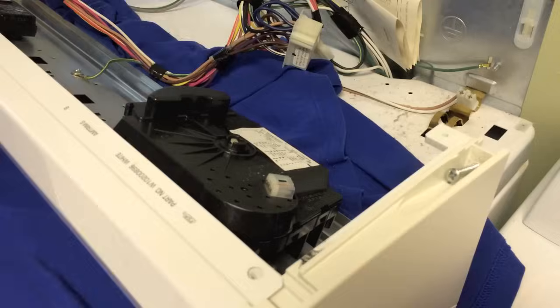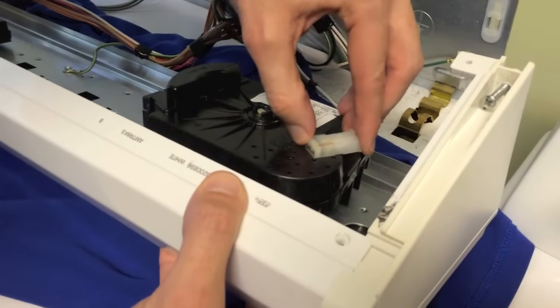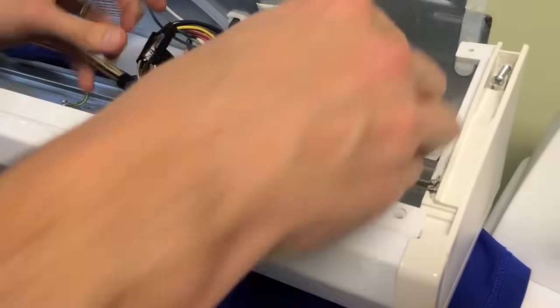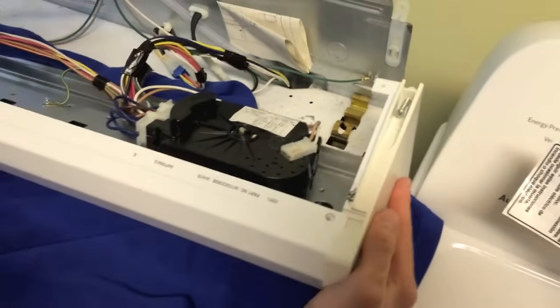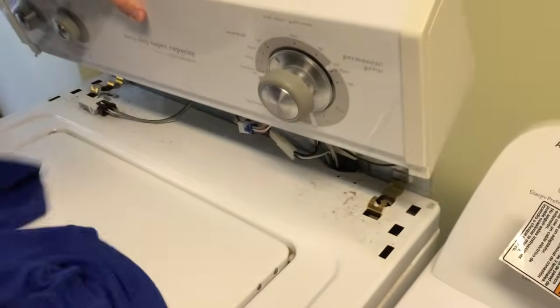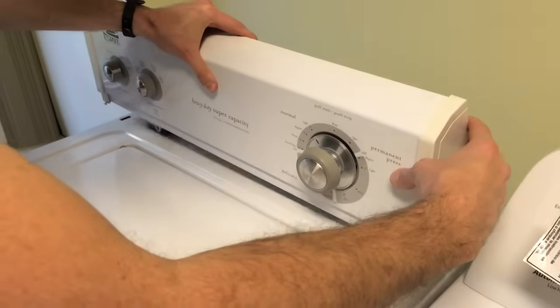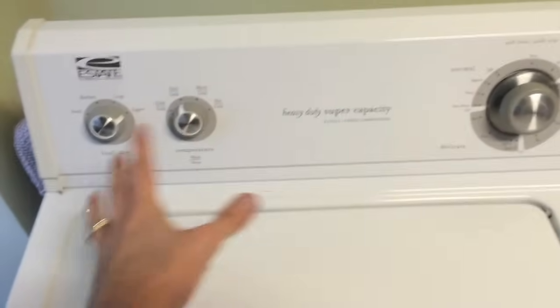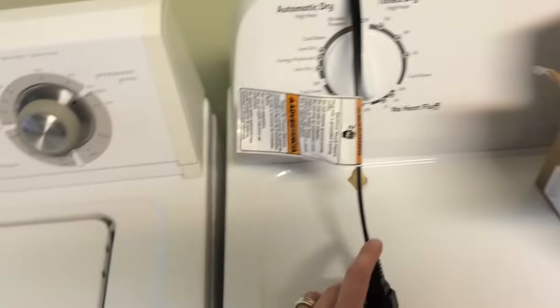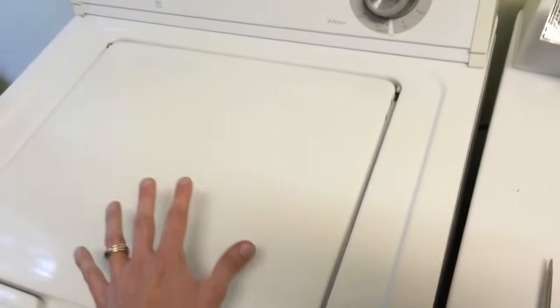Now the electrical wires are going to go back on — snap them into place. The part is in and now secure. Double-check everything, then slowly put the cover back in the upright position, position it back into the little slot, and tighten it down with the screws. Once the entire unit is back together, double-check everything and make sure everything is firm.